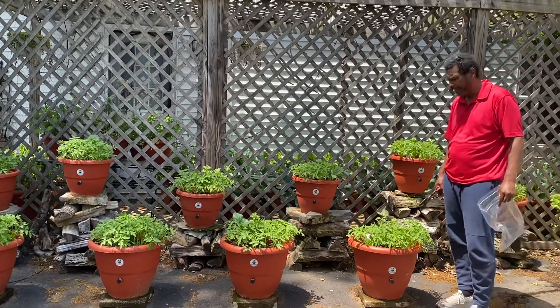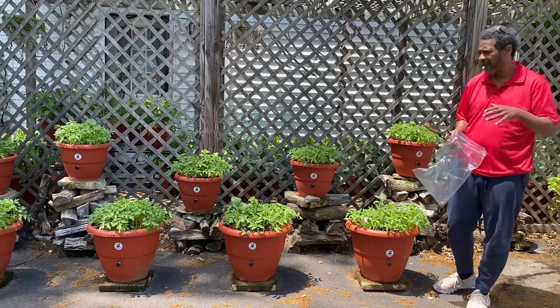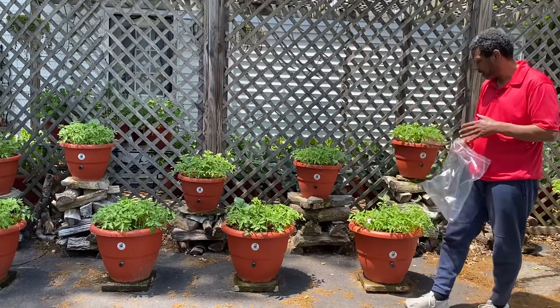Hey guys, what's going on? I'm Guy Radsden at Turfutafot.com and I now have to take a lot of focused time to grow these tomato plants.